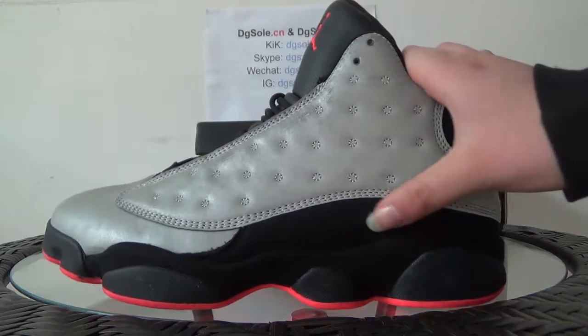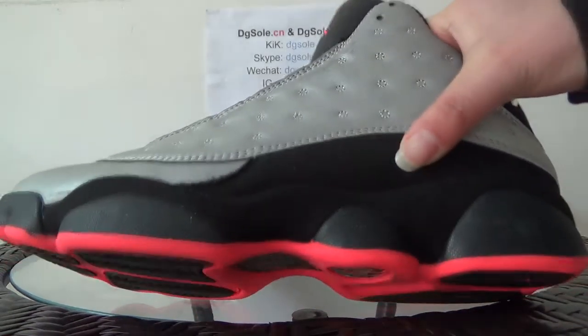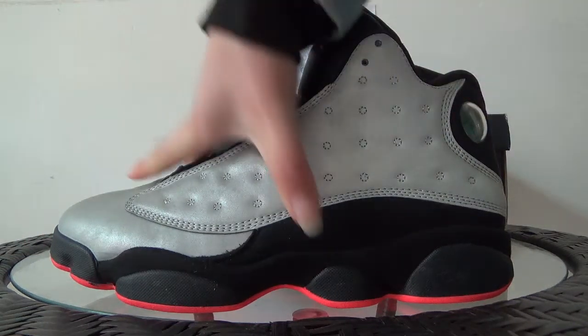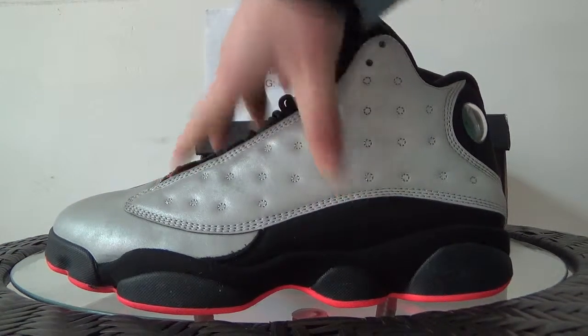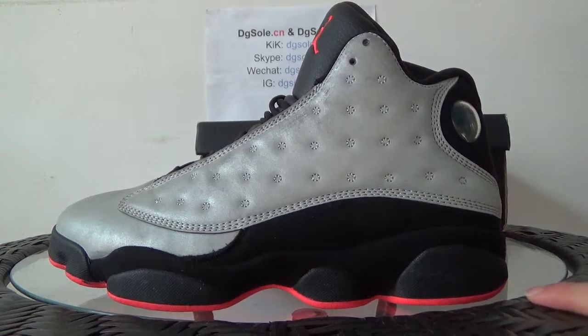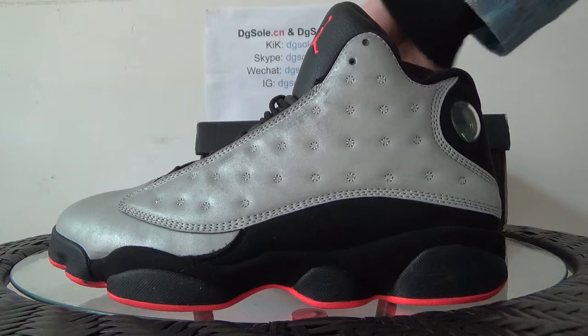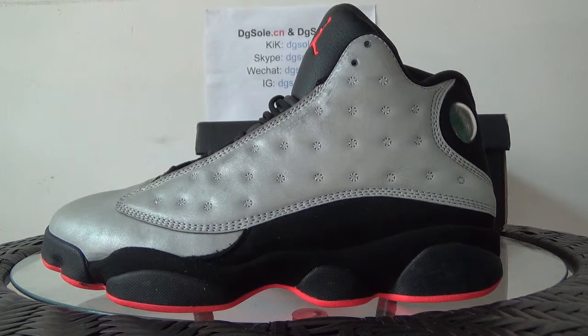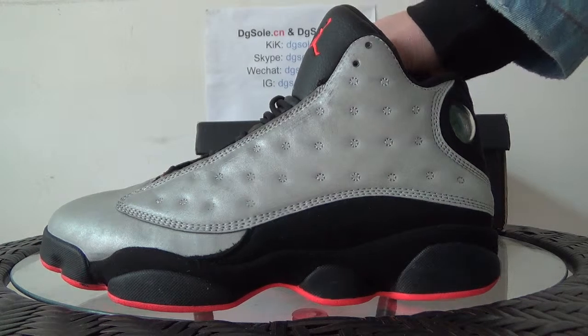Here you can see the materials. It is very soft, you can touch it. Also here, this part you can see the red line. It is the sole — very cool and very beautiful shoes.